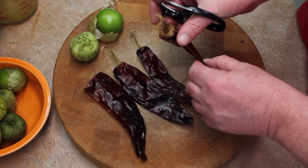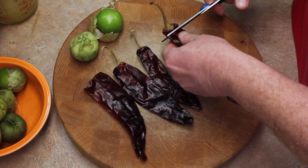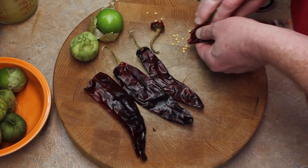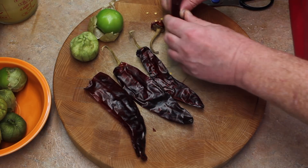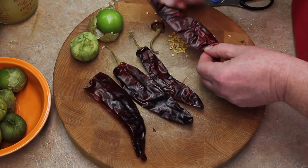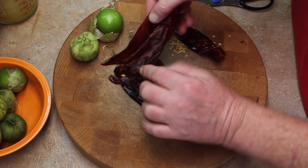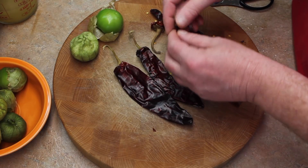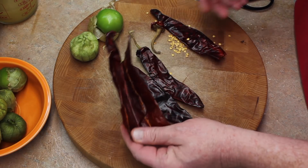I take my guajillo chili — they are dried chilies — and I cut the top off. You want to get rid of all the seeds. Then you want to cut up the side like I have here and then remove all the other seeds, or most of them. It won't hurt if there's a couple or three in there.